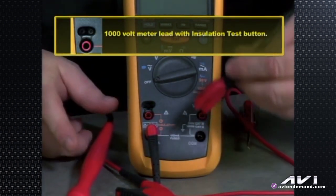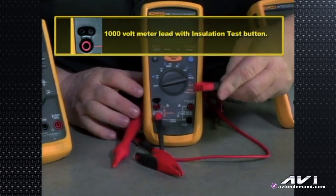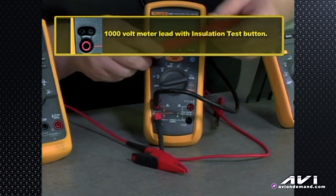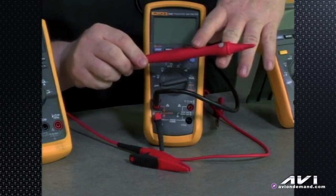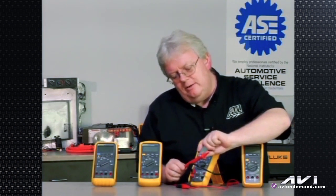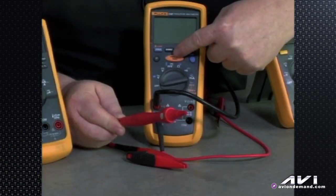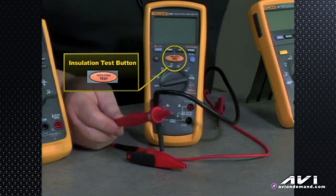The second lead that's got the three prongs is going to plug into the top portion of the insulation test jack. The corresponding end is Cat 3, 1000-volt rated, 10 amps, and is a lead with a button on it. The button on that lead performs the same function as the insulation test button on the meter itself. Basically what this meter does in the Fluke lineup is it checks insulation.